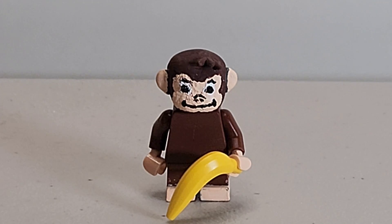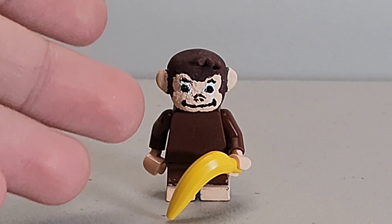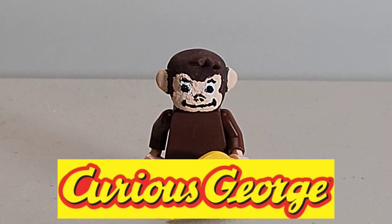What's going on guys? Welcome back to the channel. Today I have a quick Lego custom — Curious George from the 2006 movie Curious George and the TV show.